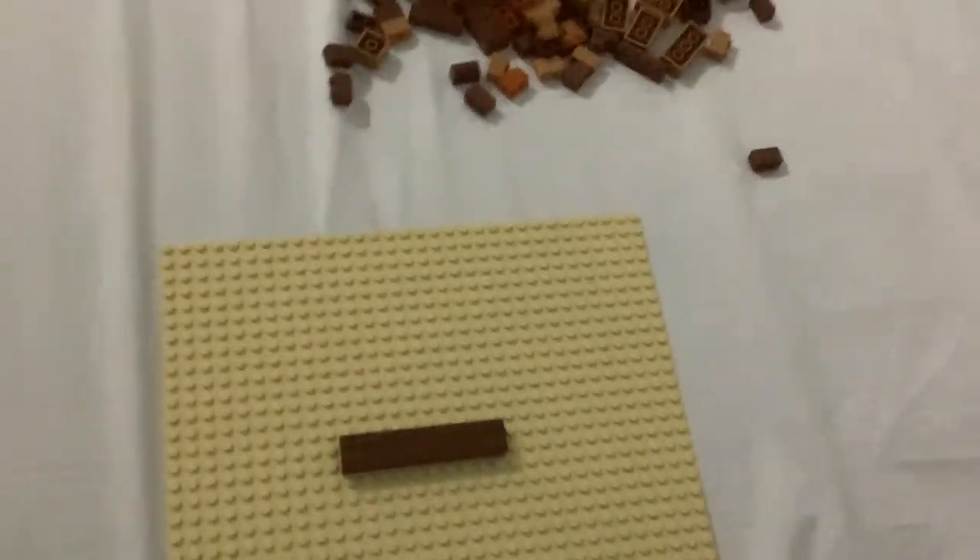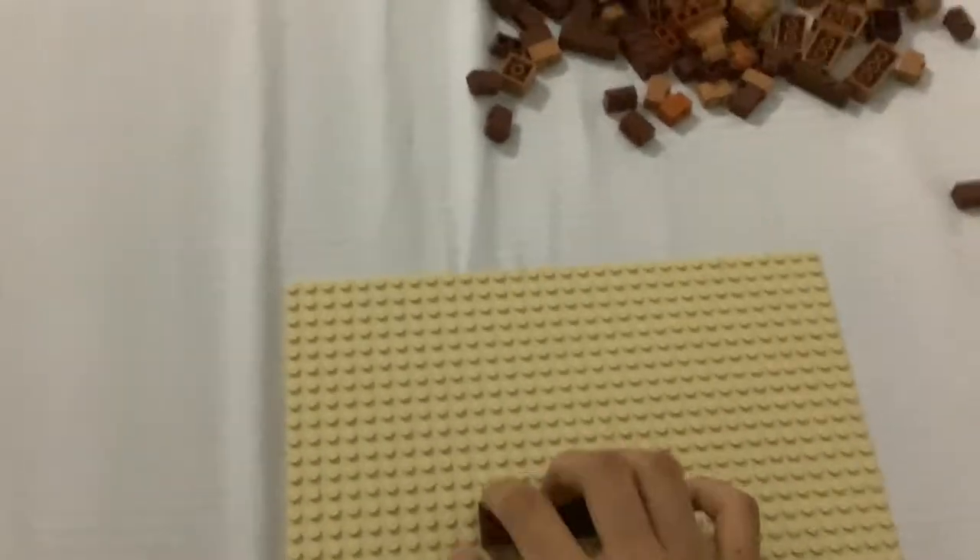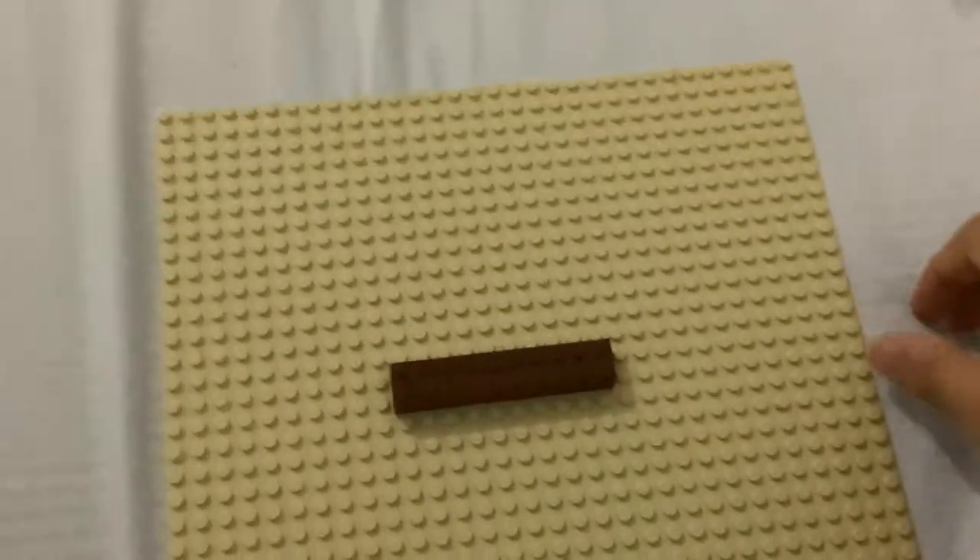Here is going to be me building the new structure. What you might notice is that there's a 2x10 brick here. It's one single brick, seamless.